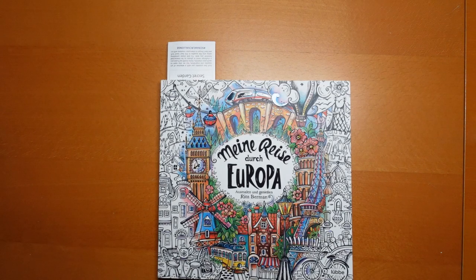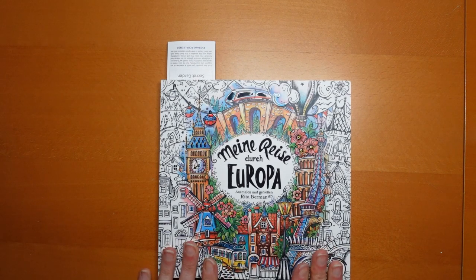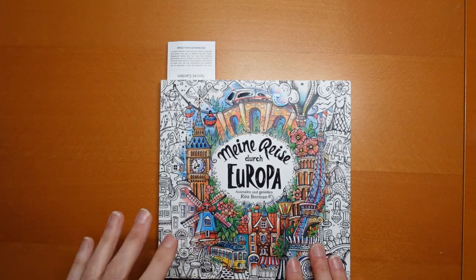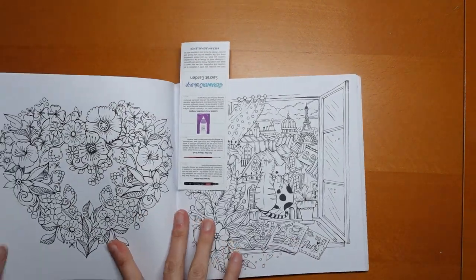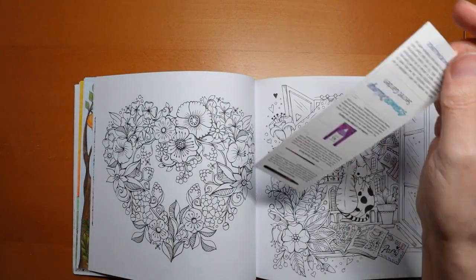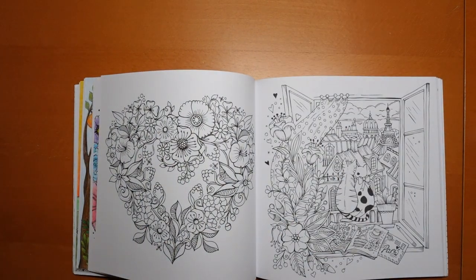Hi everyone, happy Valentine's Day! I have a picture from Rita Vermin's Minorizer de Europa to have a go at. We have this lovely heart which I thought was great for Valentine's. Now it's mainly symmetrical so we'll probably just do half and see how we go.